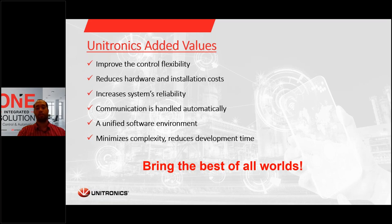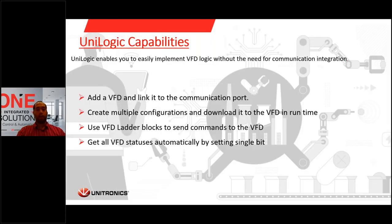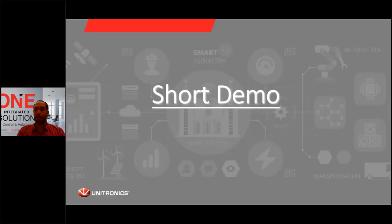We're bringing the best of all worlds. UniLogic enables easy implementation of VFD logic without the need for manual communication integration at all. In the demo I'll show you, we're going to add a VFD, link it to a communication port, create configurations, and download them during runtime. We can use ladder elements and ladder blocks to commission the VFD — send commands or parameters — and we can get all VFD statuses automatically by enabling a single bit. Now let's make a short demonstration.